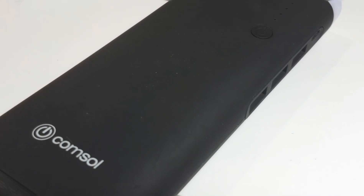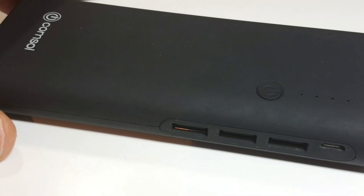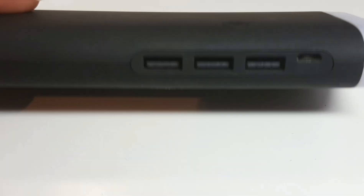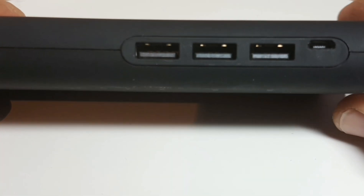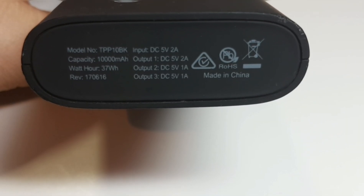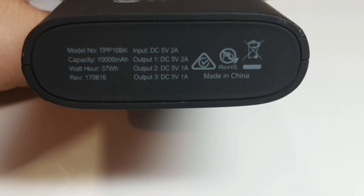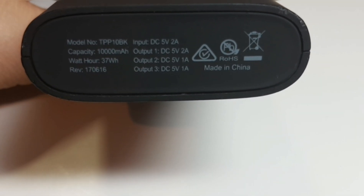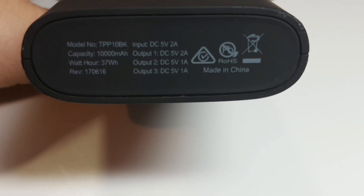For this review I'm going to be looking at the CommSol as a test device. This is an external battery charger — quite a nice unit, retails for around 80 bucks. It has two different charger ports. On the external charger it tells you the input: DC 5 volts 2 amps, and the output: one DC 5 volt 2 amps and one DC 5 volt 1 amp. We're going to verify that.